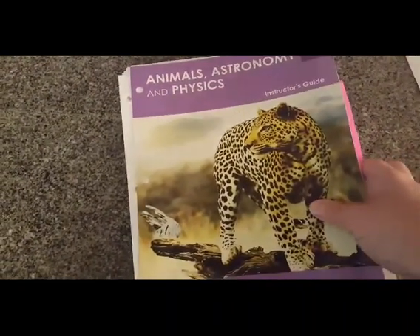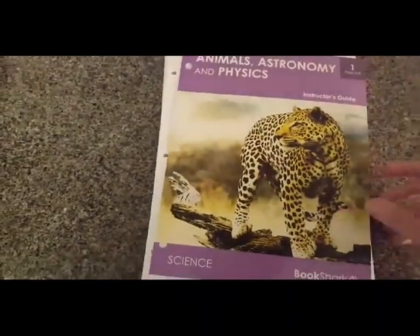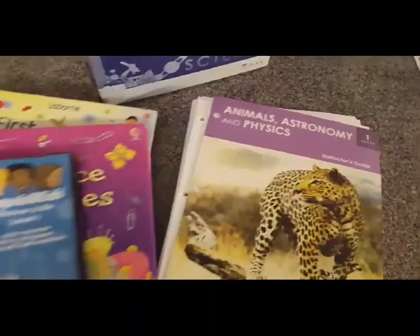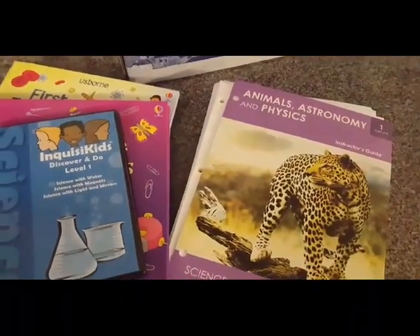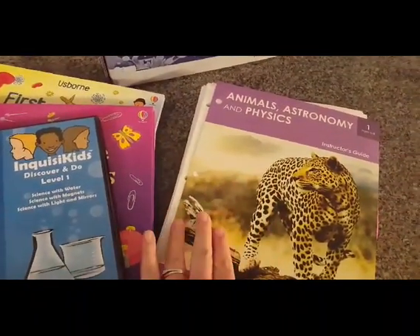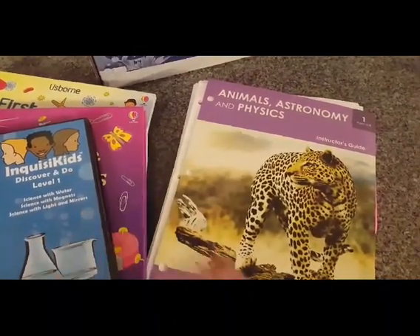Now let's talk about the cost. The cost right now on the website for everything you saw here — the DVD, the kit, the seven books, and the instructor's guide — is $165. It comes with one set of the activity sheets. You can buy an extra set for $13.99, and I did do that so each kid would have their own set.